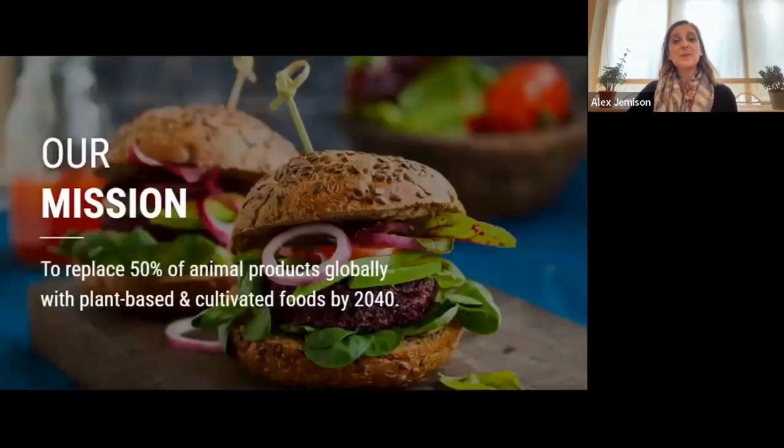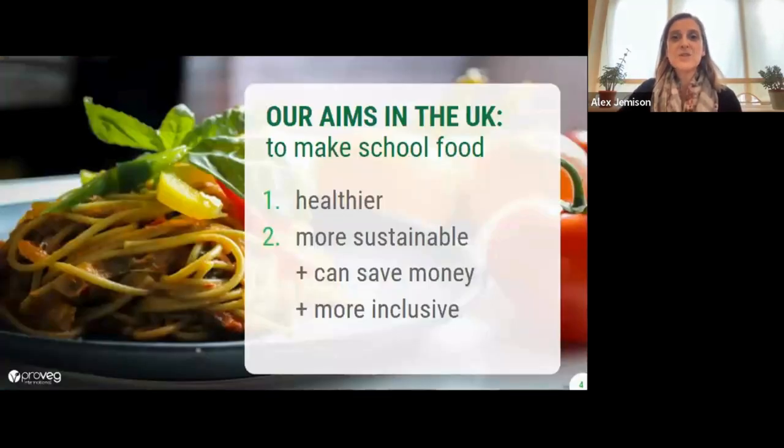Our mission is to replace 50% of animal products globally with plant-based and cultivated foods by 2040. In the UK, we choose to focus on school food in order to make this healthier and more sustainable, more planet-friendly, and to give great plant-based food choices on the menu for children, which can save our partners money as the ingredients are often cheaper. As you know, our favourite phrase: chickpeas are cheaper than chicken. They're also more inclusive as different faiths, diets, and allergies can be better accommodated with these recipes.